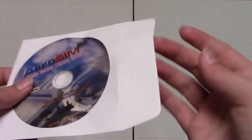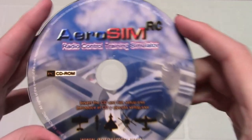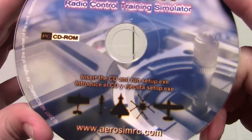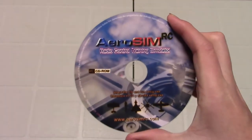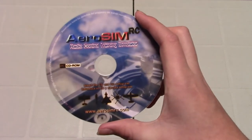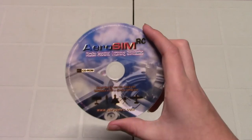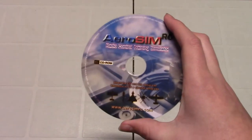The other thing in the box is the DVD for the simulator itself, in a little paper plastic packet. It says: Aerosim Radio Control Training Simulator — insert the CD and run setup.exe. If your computer doesn't have a DVD drive, the simulator is either not going to work for you, or you can actually buy a USB DVD drive separately. Those run for about $20 to $30.